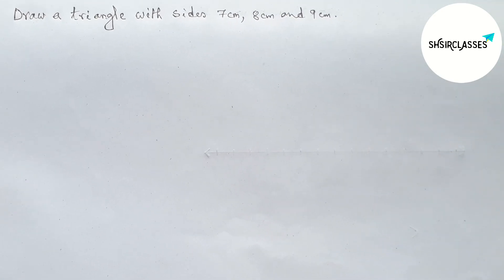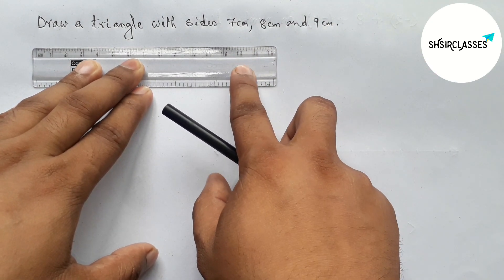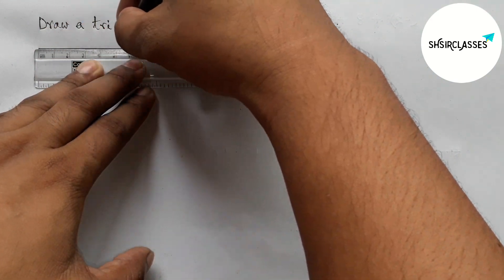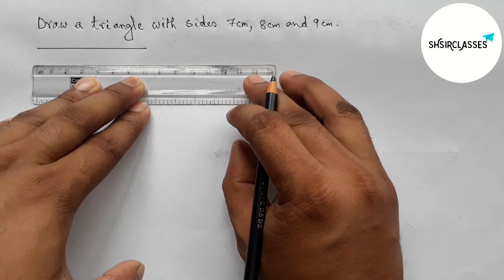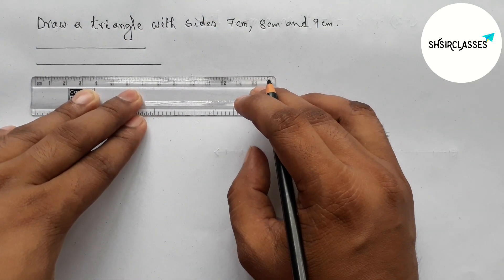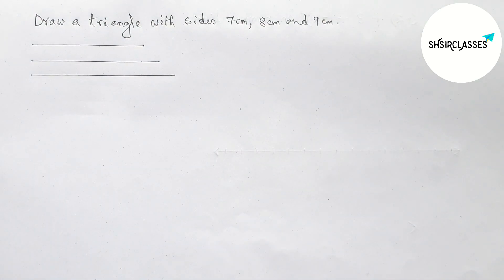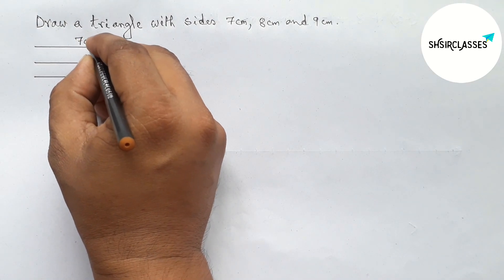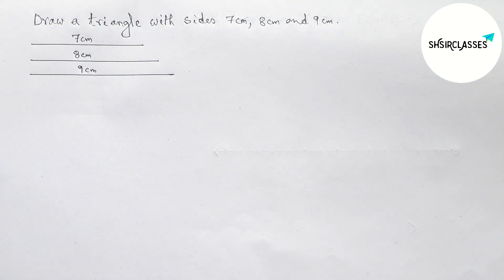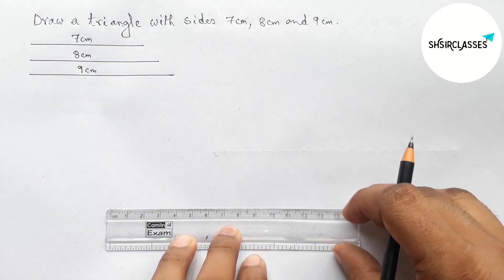First of all, let us draw the given three sides of the triangle. First, draw a line segment of length seven centimeter, then draw a line segment of length eight centimeter, and last draw a line segment of length nine centimeter. So this one is seven centimeter, this one eight centimeter, and this one nine centimeter.